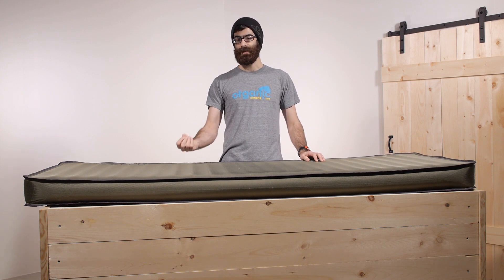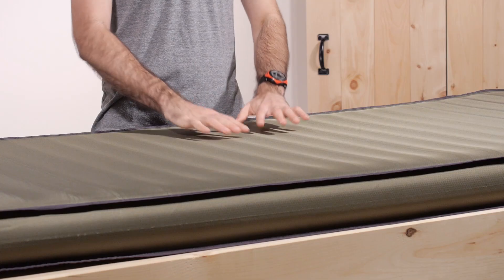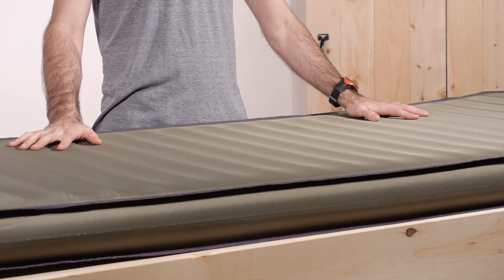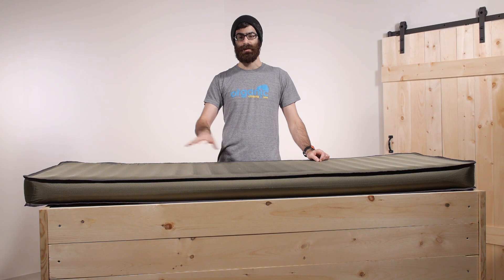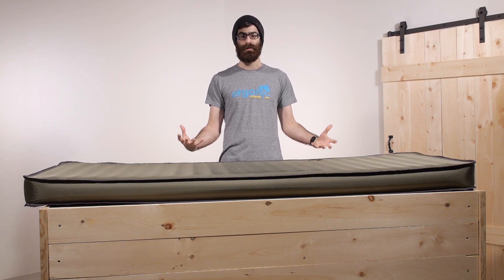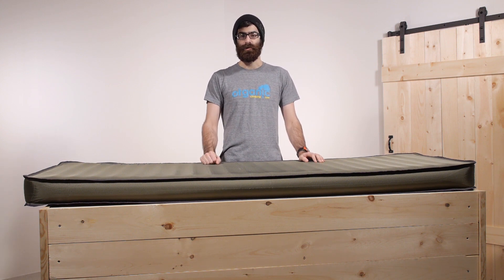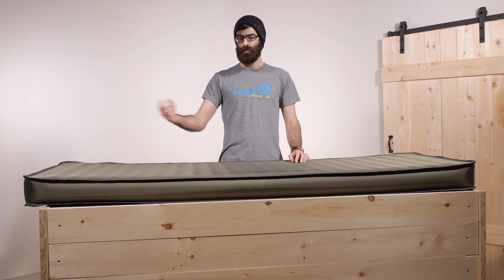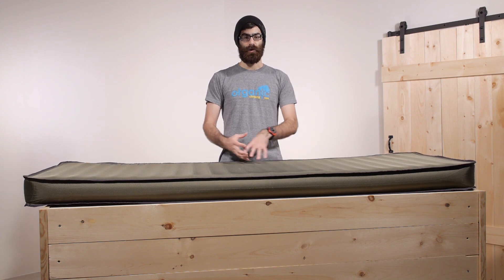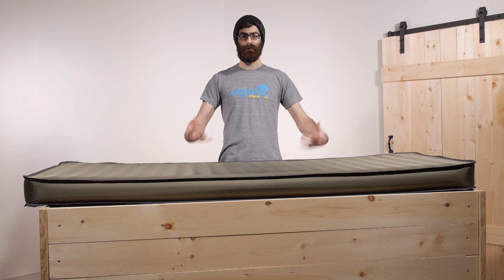Inside, you have got an open cell PU foam, so it is really easy for that to suck in air and expand. It is a self-inflating pad. For first-time inflation, Exped does have some instructions they would like you to go through to make sure this thing gives you maximum performance — those instructions are included with the pad, so refer to those for that initial inflation. After that, once you open up the valves, it will just take in air, so you can set up camp, do what you need to do, and it will inflate itself.